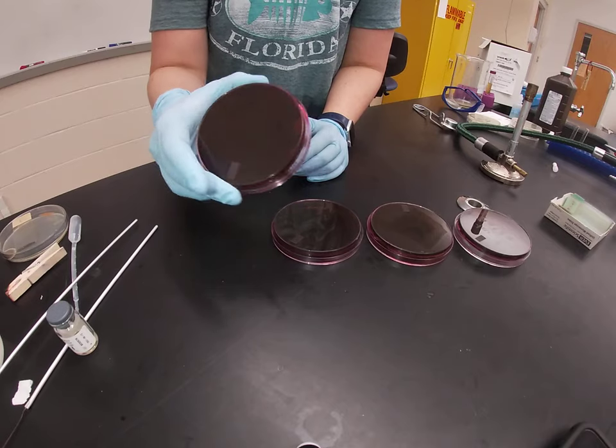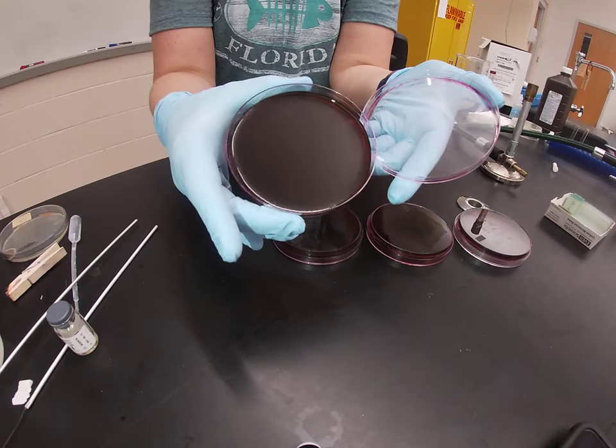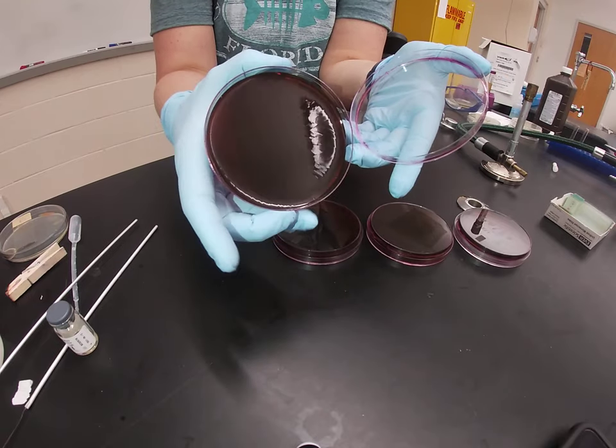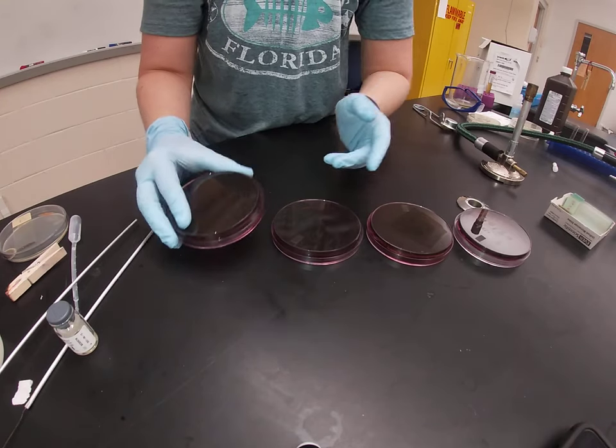Here you can see an un-inoculated EMB. These are very dark purple plates. They're easily distinguishable from all the other plates we work with because they are by far the darkest plates we work with — they're really dark purple.